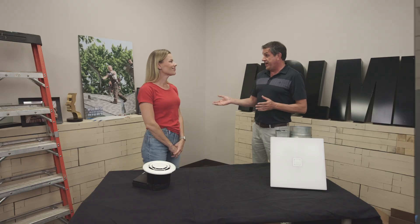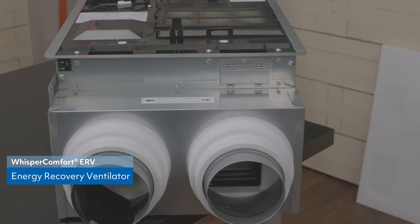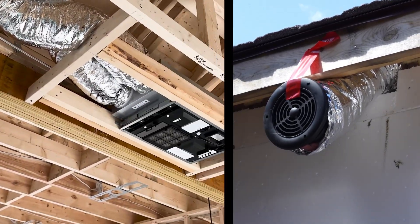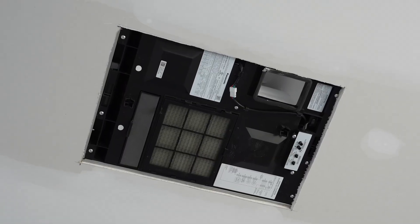For our spot ERV — which is an energy recovery ventilator — we have our Whisper Comfort 60. That one would require a couple of ducts, but it's going to do an air exchange and bring fresh air in and out of that room. What's nice with that is again you don't have to tie it into the furnace or do all separate duct for it. One spot and it'll take care of that.